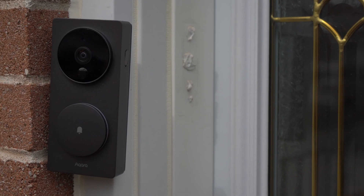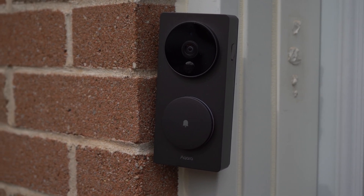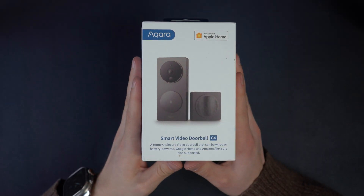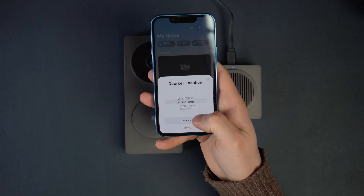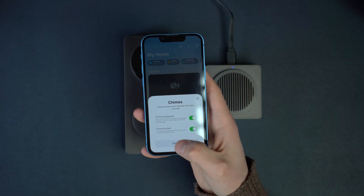The problem actually starts with the unique advantage of this doorbell, which is HomeKit compatibility. Out of the box, you can do what I and many others did — plug in the chime, connect the doorbell to power, set it up directly with HomeKit, and start using it.